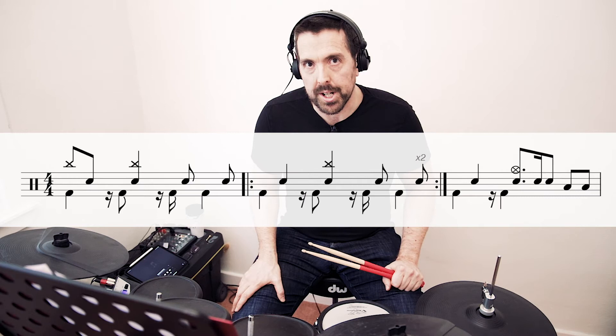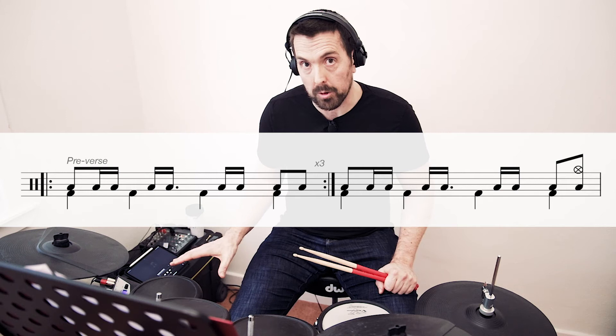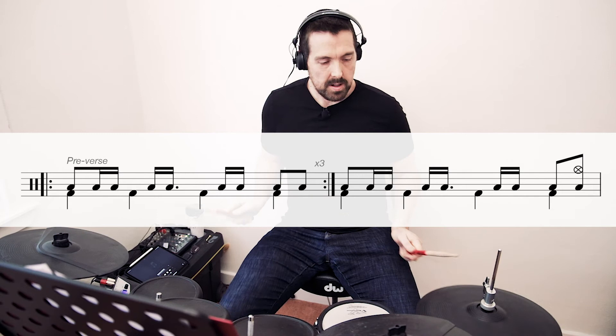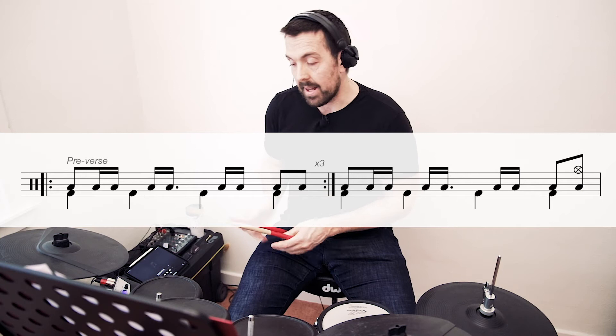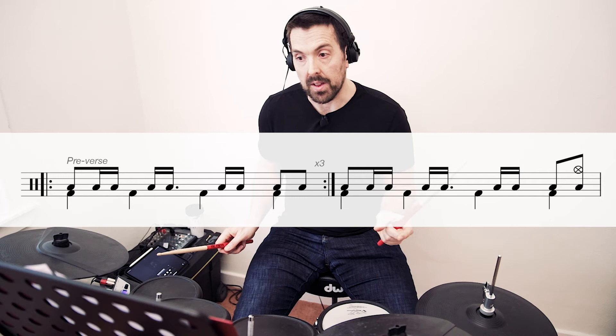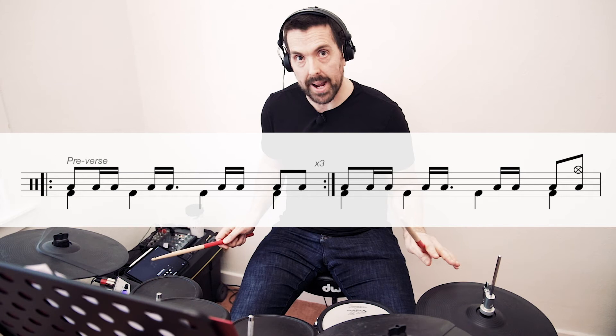After the guitar solo we go back into the bridge and then we transition into the pre-verse, as I've called it on the notation, which is the tom groove again. We're going to modify that a little bit and play the first beat on the tom as well, but we're not going to play the hi-hat for the first three bars. We're going to bring the hi-hat in on the fourth bar and then loop that bar another six times. So we're going to go into the pre-verse just on the toms with no hi-hat, and on the fourth bar we're going to add in the hi-hat. So that's going to sound like this.